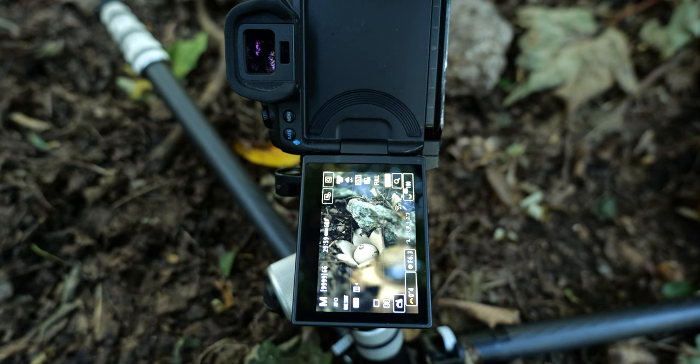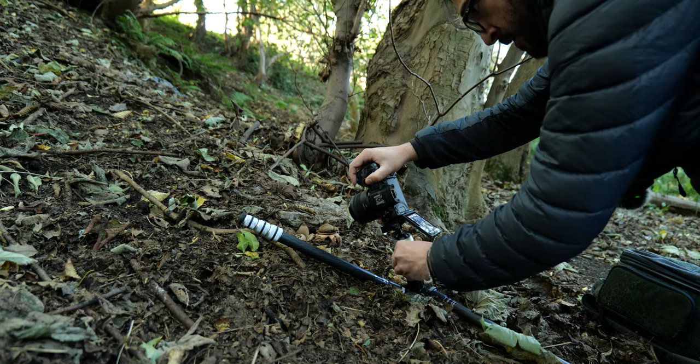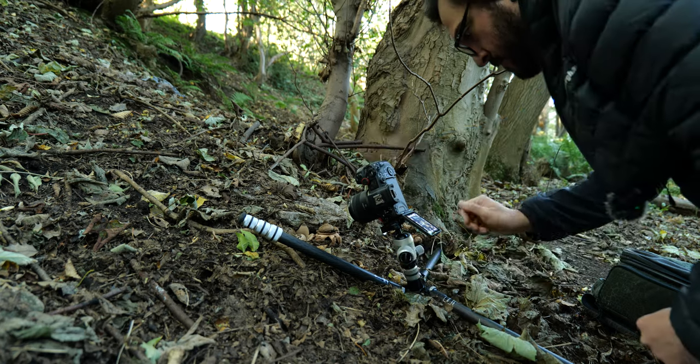To help with that foreground blur, I'm going to bring my aperture down to f4.5, which is going to give me a shutter speed of a quarter of a second. I'm going to tap to focus on the middle point of this mushroom.